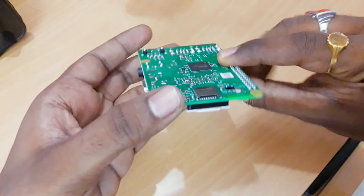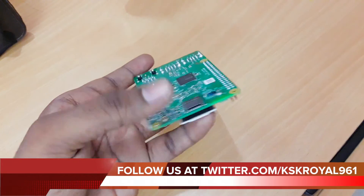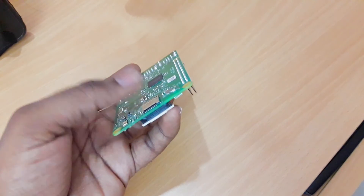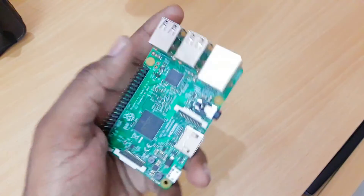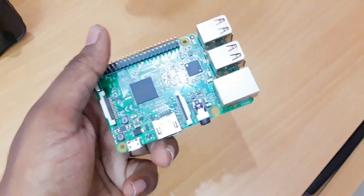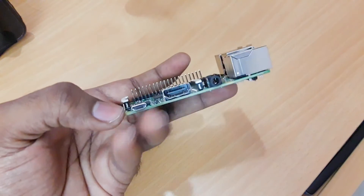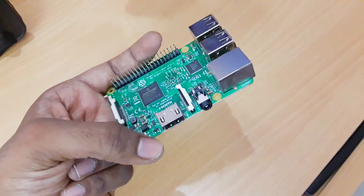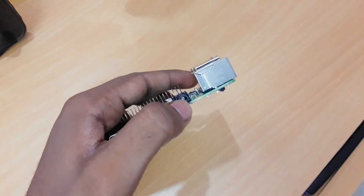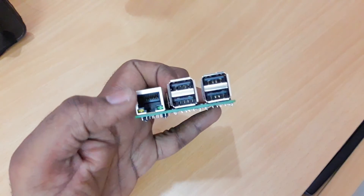At the back you'll see the micro SD slot, where you can store all your data and boot any operating system by writing the image to the micro SD card. On the board you'll also find the HDMI port, a micro USB port for power supply, and a 3.5mm audio jack.